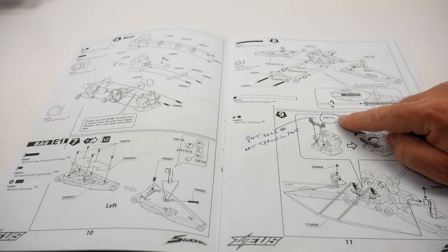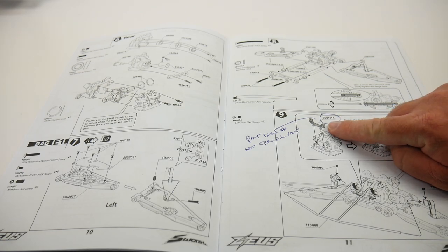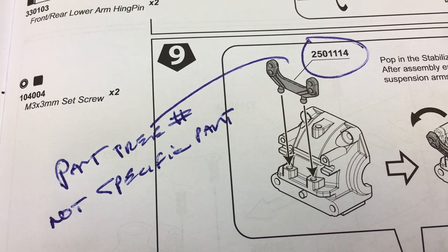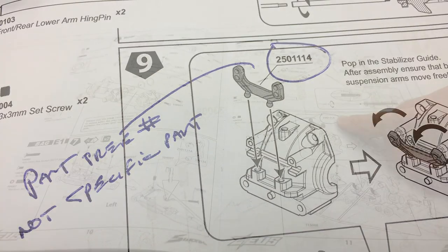Throughout the manual, it does a good job of notating which parts tree the plastic item comes off of. But it would have been nice to also have the actual part number, since they're listed on the parts tree.